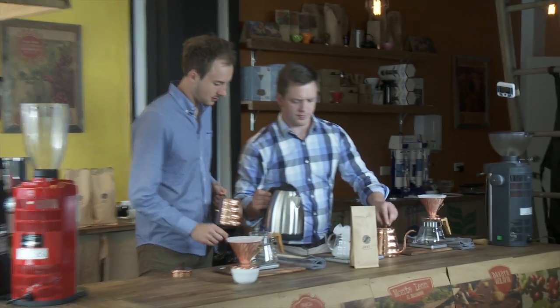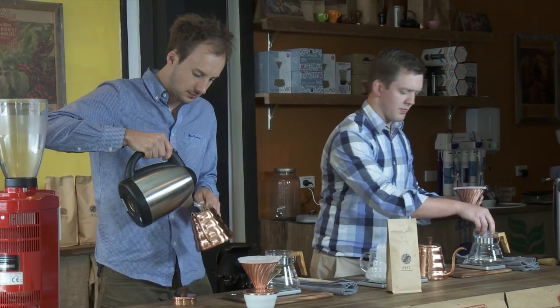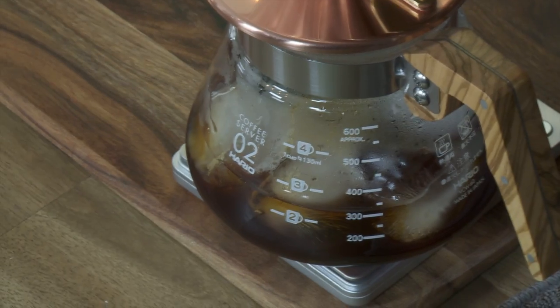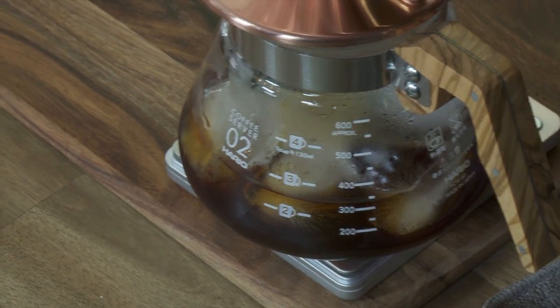Brewing an Ice V60 is actually quite challenging. Because you're drinking a coffee at about one or two degrees, the ice takes away that initial sweetness and also kind of takes away your viscosity and your body, so you don't get a syrupy coffee as you would normally get with an original V60 brew.